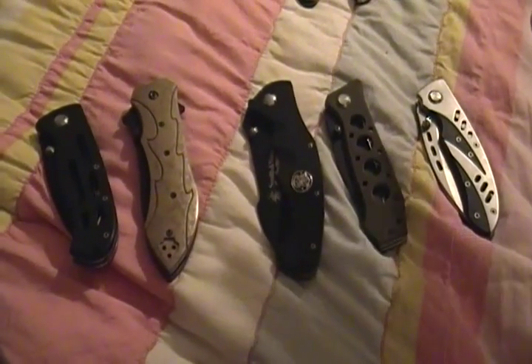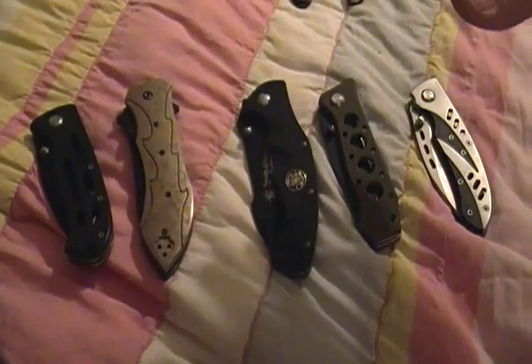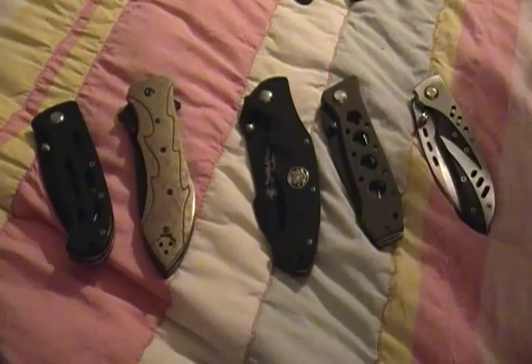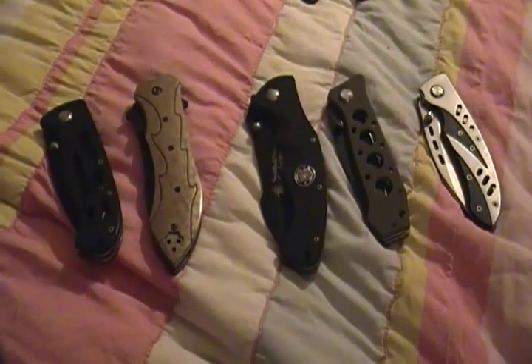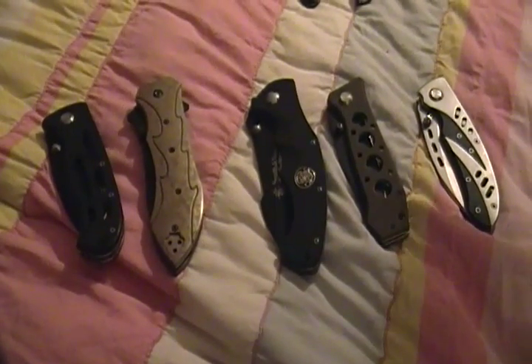I'm gonna talk about Smith and Wesson knives. I have a couple of them — these are all Smith and Wesson. Some of them are good, some of them are really shitty. Some of them chunky peanut butter.